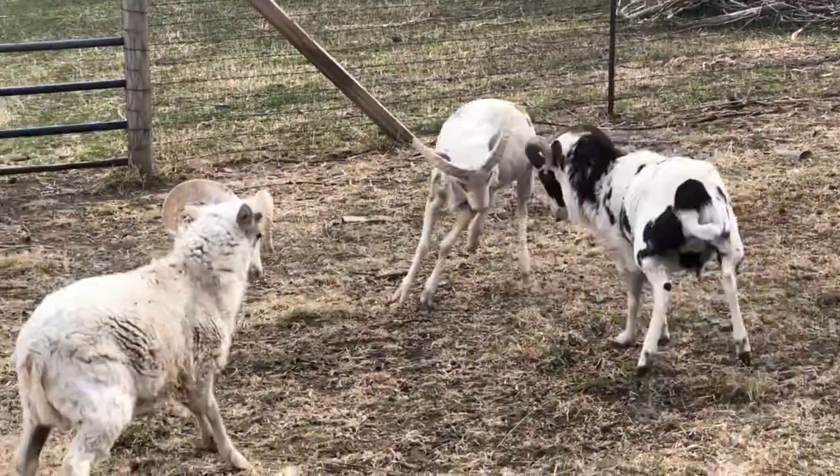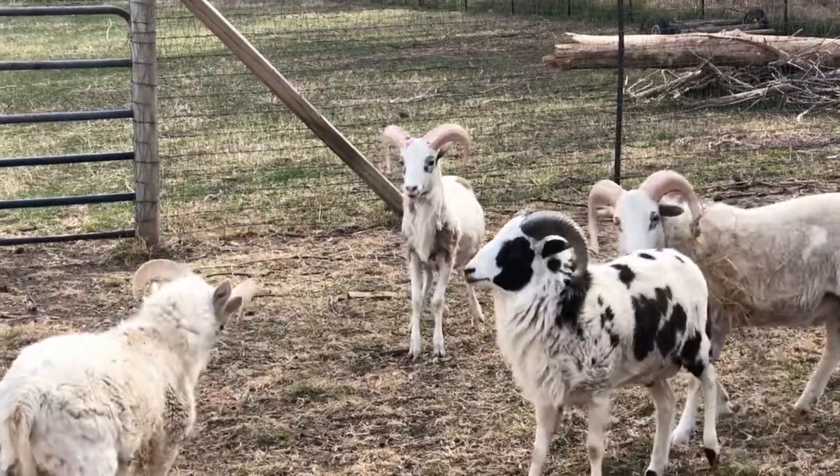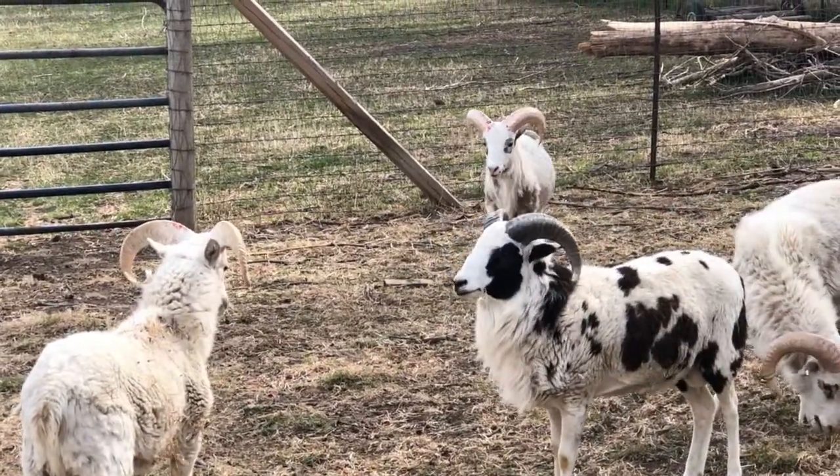There is definitely a difference between a pen full of rams and a pen full of ewes. Hey everybody, good morning. Got a few clouds so I thought this is gonna be a really good time to do this before it gets up to 100 degrees the way it has been lately. A few weeks ago somebody asked if I could do a video discussing some of the things that are different about working with a pen full of rams versus a pen full of ewes.